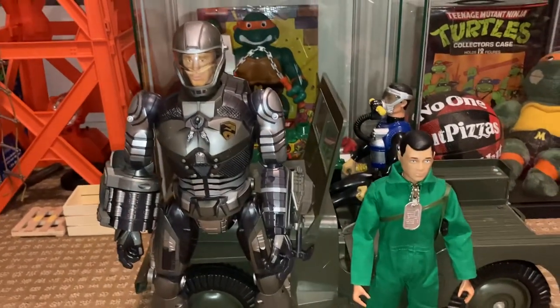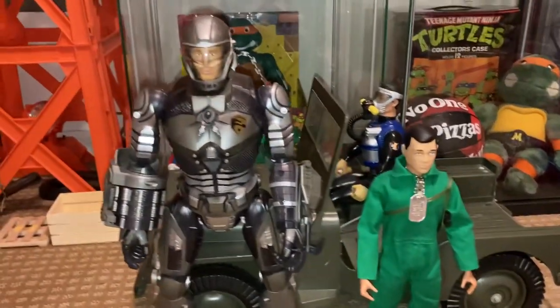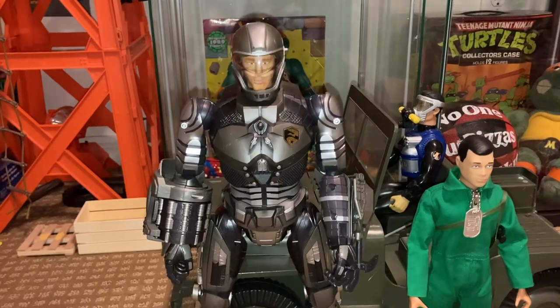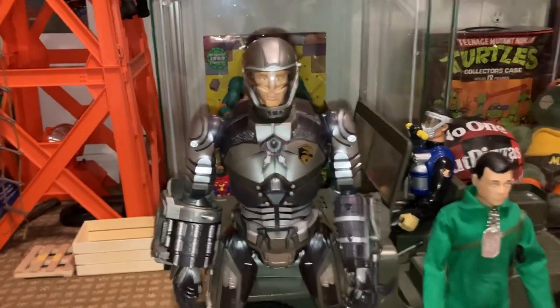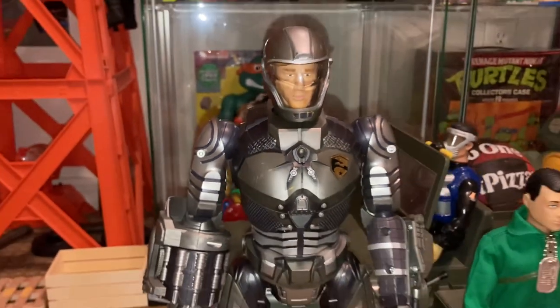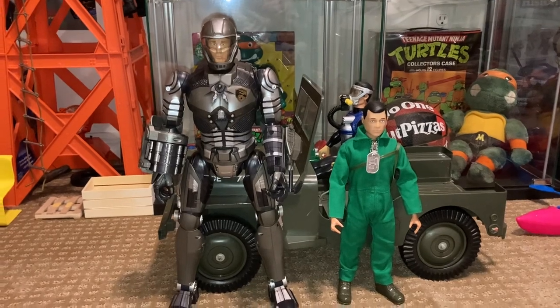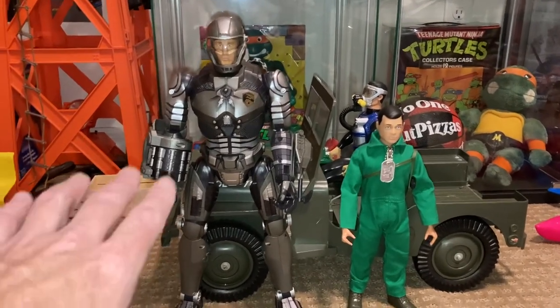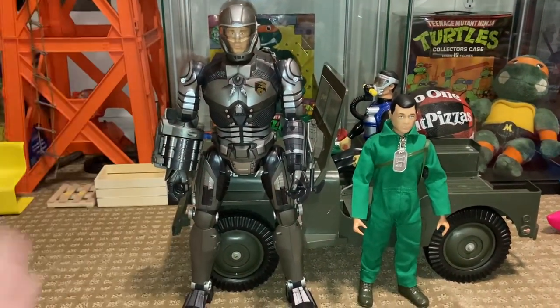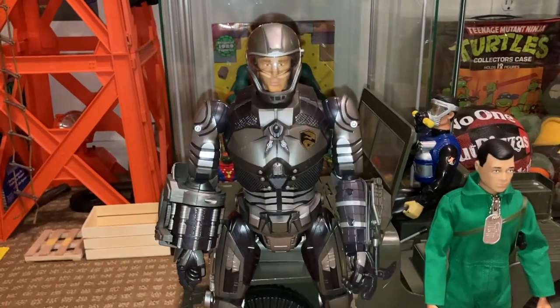I thought he was going to scale a little bit better with the 12-inch figures. He was advertised as 16 inches and I thought the head skull looked like a 1/6 scale head skull, but he is quite a bit bigger than the 12-inch figures. I thought maybe he would kind of look like a 12-inch figure inside of an exosuit, but he's just significantly taller.